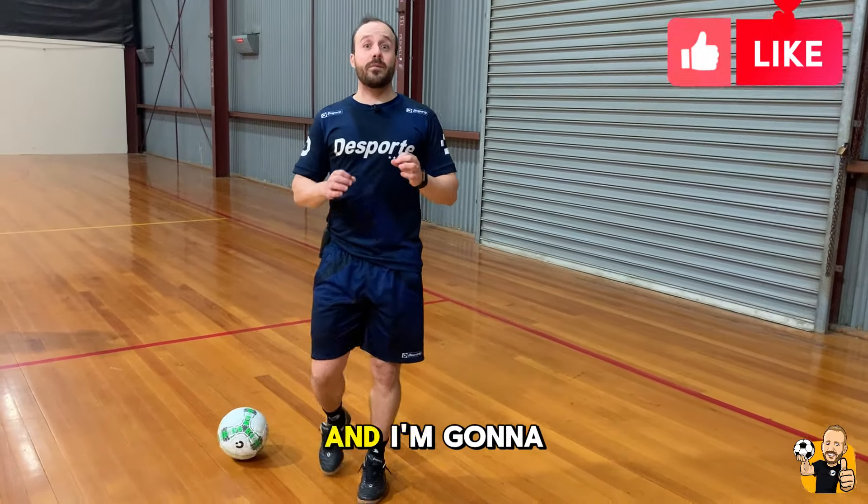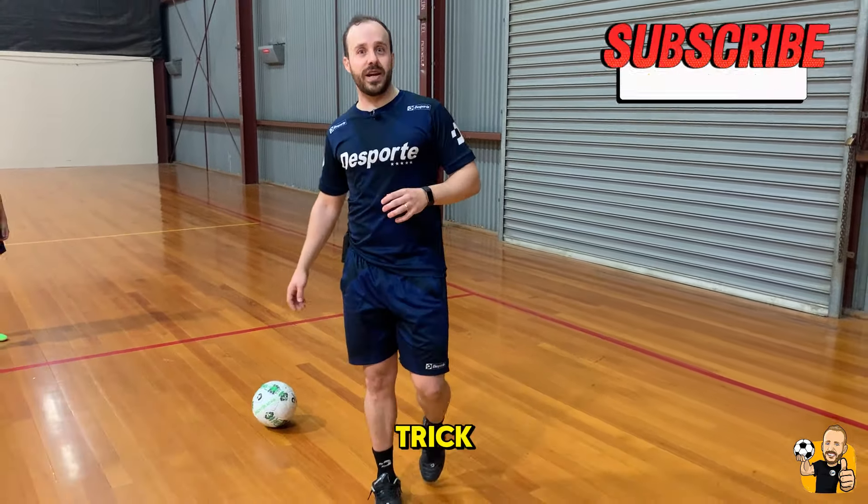Futsal community, the doctor in the car here, and I'm going to be teaching you the ghost pass trick. Check this out.